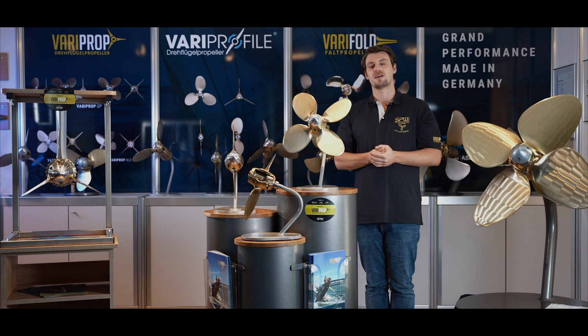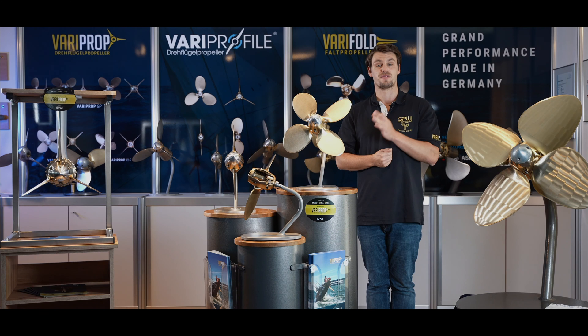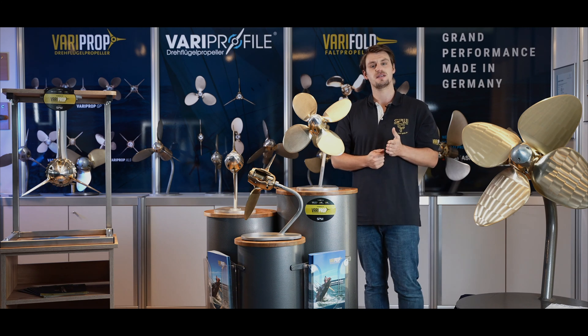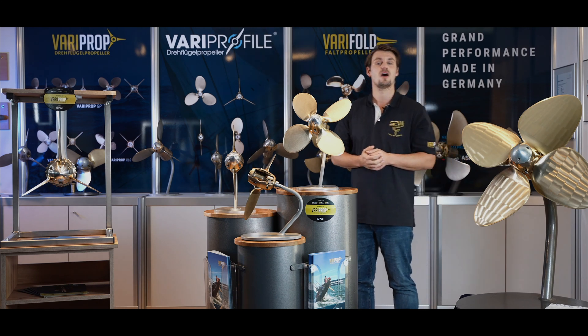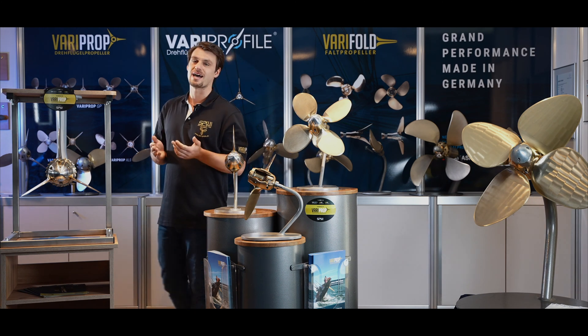SPW is the only manufacturer worldwide to offer a DNV GL series approval for both the VariProp and the VariProp XLS models for super yachts. This certificate from an independent testing organization confirms the consistent quality of all our products and guarantees their reliable operation.